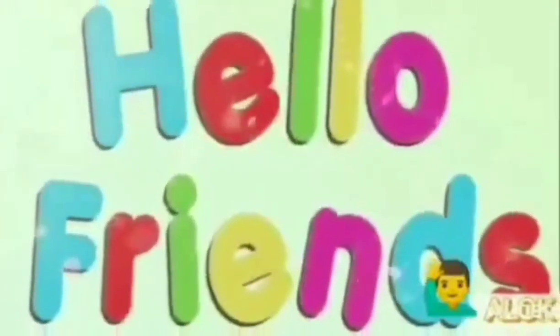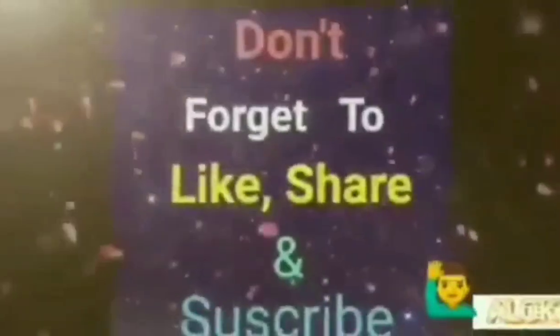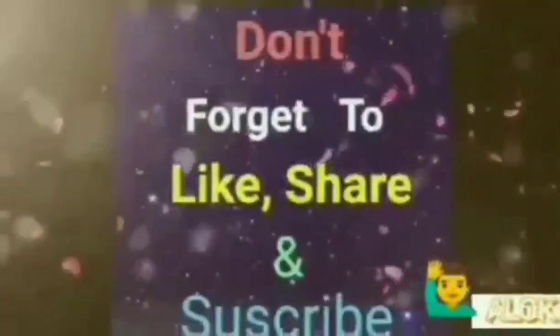Hello friends, welcome to Star Technologies. I am your host Alok Mishra. Don't forget to like, share and subscribe.